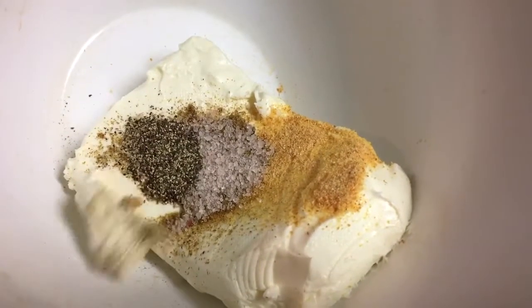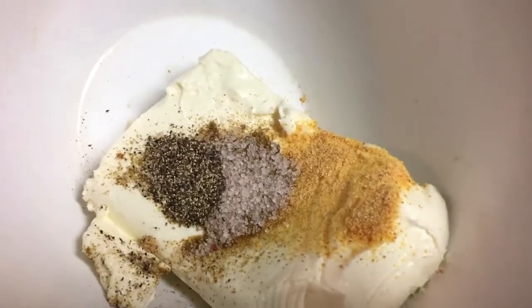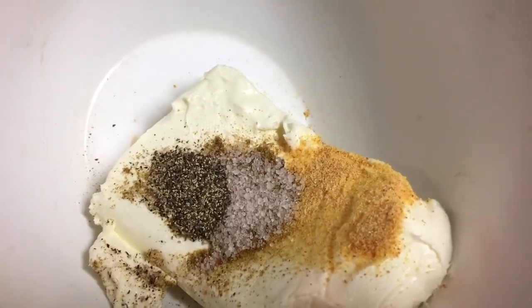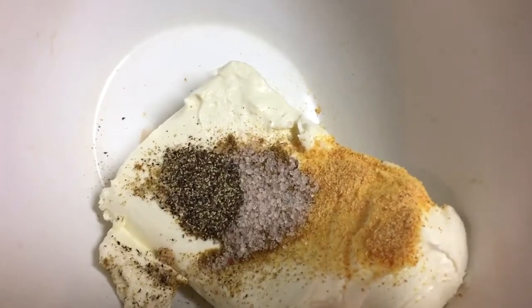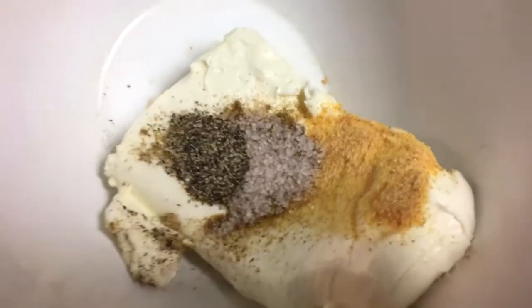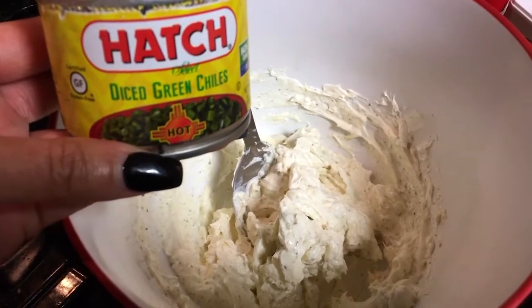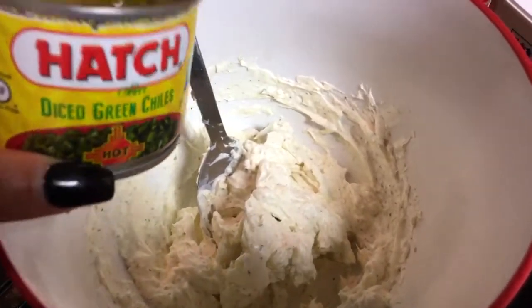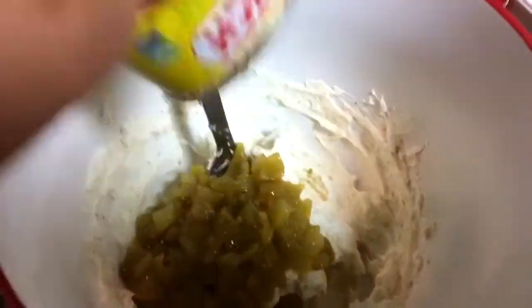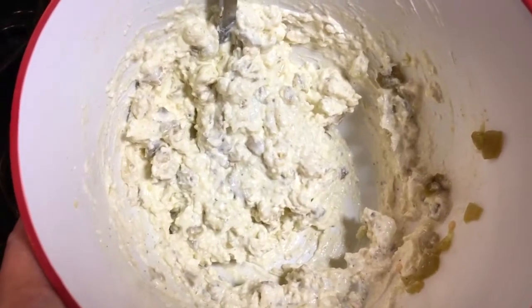I have an 8-ounce package of cream cheese, softened. Got a little cumin, little garlic powder, little black pepper, and some pink Himalayan sea salt. Gonna give this a mix. I've got a 4-ounce can of chopped chilies — I'm using hot, but you guys can use mild. Just gonna add that in and stir it, mix in the chilies. Now on to the chicken.